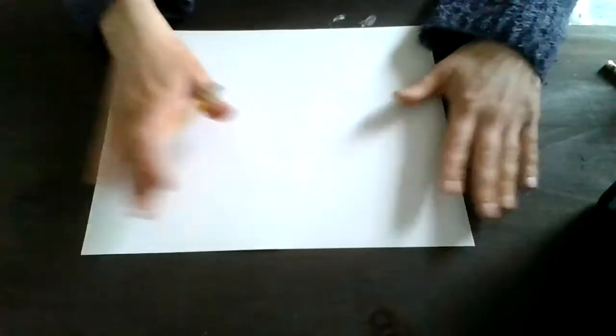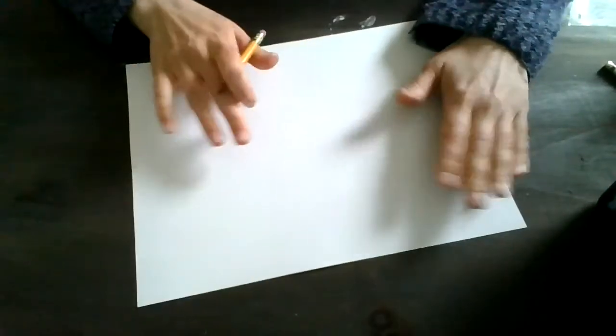What we're going to be doing with our bunny rabbits is creating overlapping. I need to be able to see, out of the three bunnies we're going to be drawing, which one is closest to me, which one is the furthest from me, and which one is somewhere in the middle. This means that all three bunnies will need to overlap with each other somewhere in your picture. So let's get started on our overlapping bunnies.